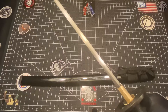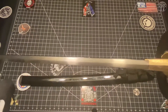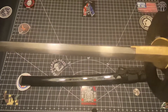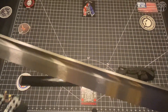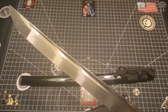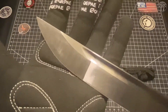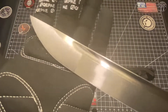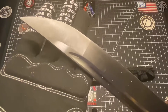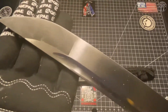Look at the thickness of this bad boy. She is thick and stout. Look at the 1060 steel. Check out the tsuka - nothing special. I can't for the life of me remember who makes katanas for Cold Steel.